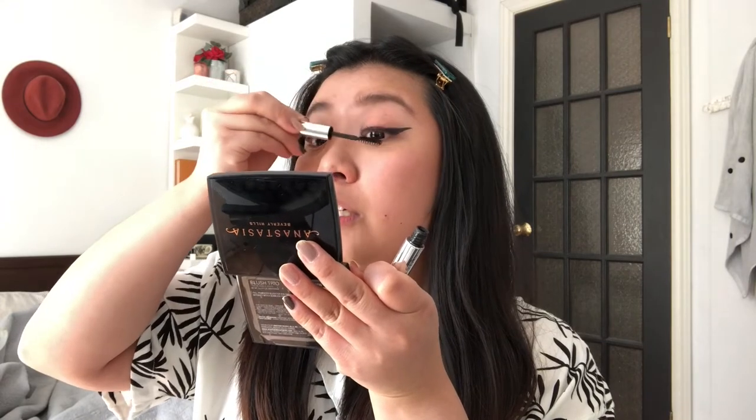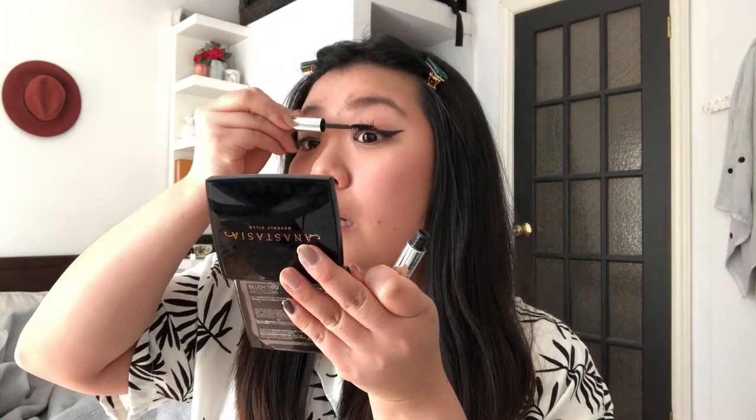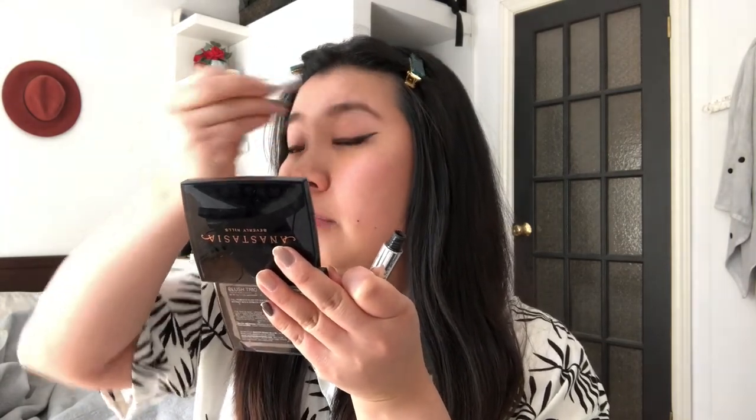Sometimes when they're too clumpy, I'll take an old eyebrow brush. But because there's barely any product, I just use it to unclump some lashes that happen to stick together.